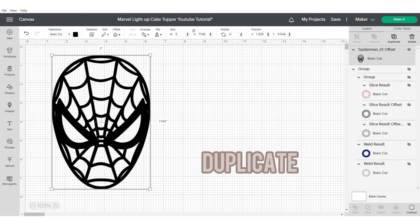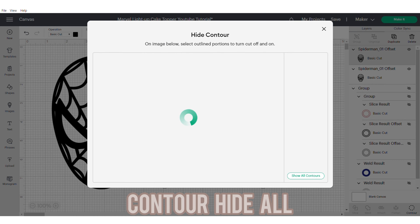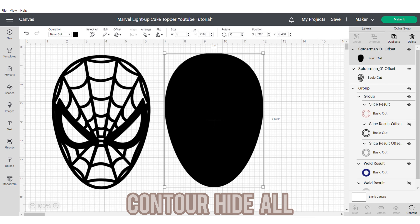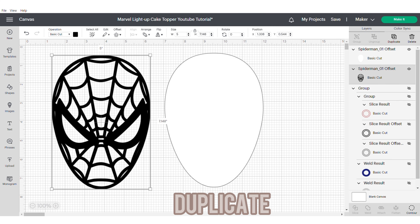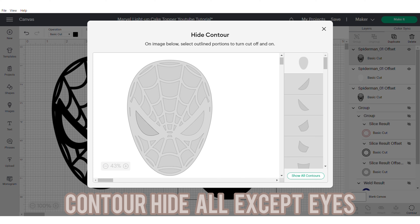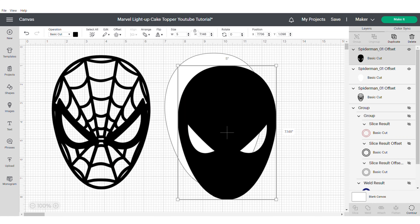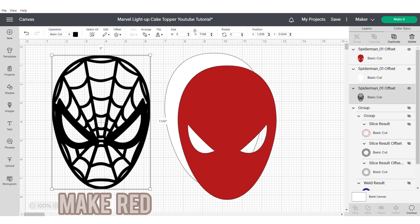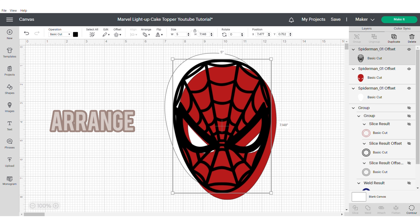Then go ahead and resize to make this easier to work with and then we're going to duplicate. We're going to go to our contour, hide all of our contours and make this into a white colour. Then duplicate again, hide all of our contours but leave the eyes open. Then we're going to change this to red and you'll see when you stack it up that the eyes will seem to be poking through. Then put the red on top and arrange and group.